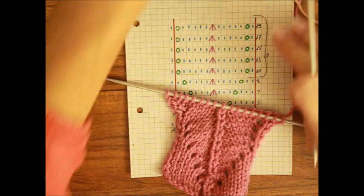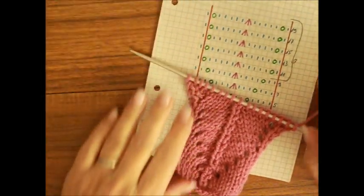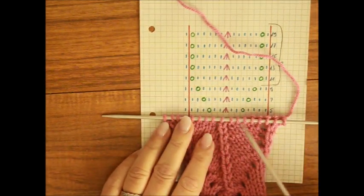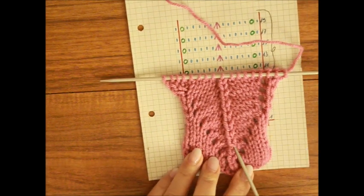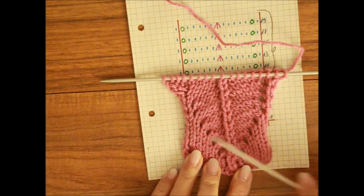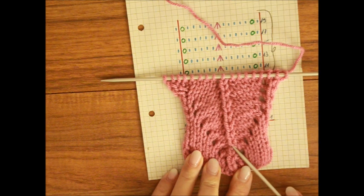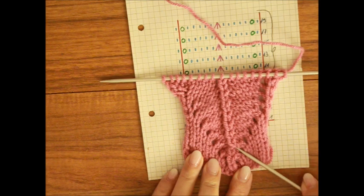Jeżeli będziecie chcieli, bo dla Was to za trudne będzie – jesteście początkujący – jeżeli będziecie chcieli robić trzy razem ze skosem na lewą czy trzy razem ze skosem na prawą, to wyjdzie Wam coś takiego: to jedno oczko skłania się albo w lewą, albo w prawą stronę. To wygląda wtedy jak taki węzełek w co drugim rzędzie.